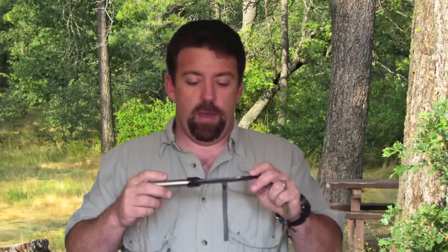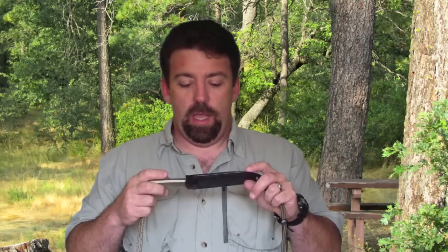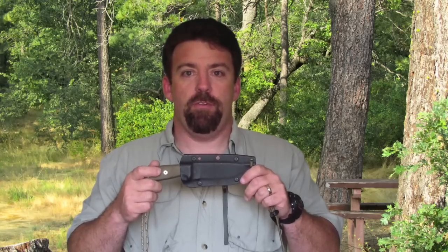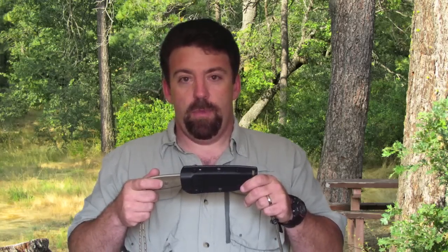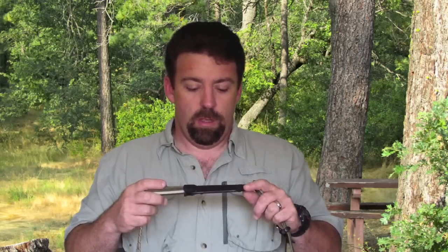Today we're doing a knife review — a quick overview of the SE RC4. I've had this knife for about six months and right now it's one of my favorite go-to camp craft and bushcraft knives. I think SE did an outstanding job when they made this knife, and I'm going to share some of the details with you.